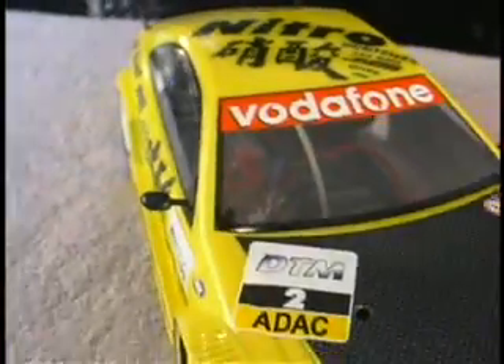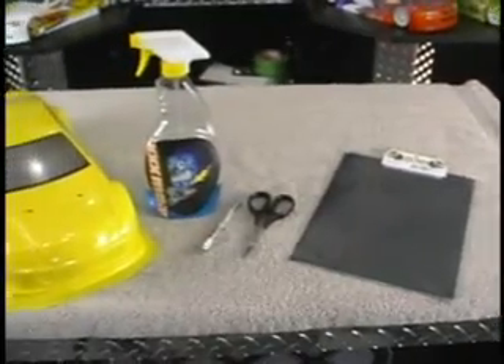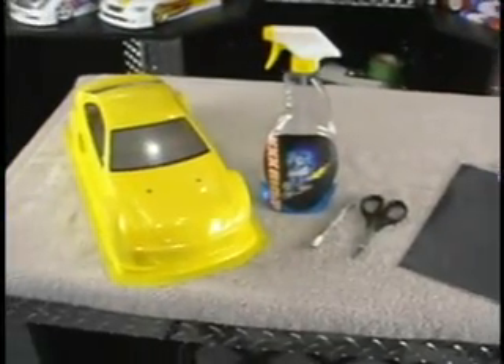The items needed to complete a carbon fiber hood look are a blank sheet of carbon fiber decal, scissors, a hobby knife, glass cleaner, and a painted body.